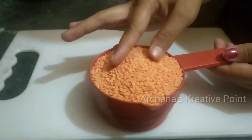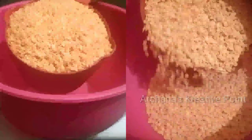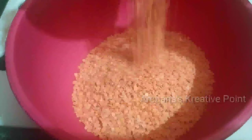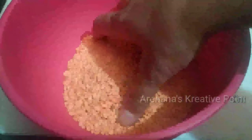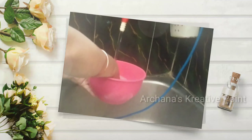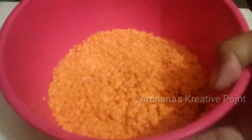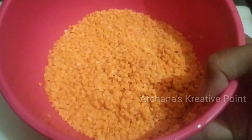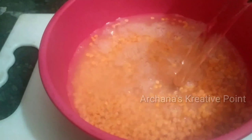Hello everyone, this is Archena and once again welcome back to our YouTube channel. After making breakfast, I am ready to make lunch. Today I am going to make a recipe for lunch. I hope you like this recipe today. If you like this video, please like this video and don't forget to start the recipe.